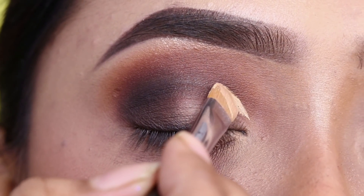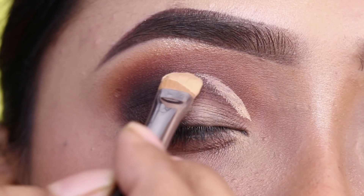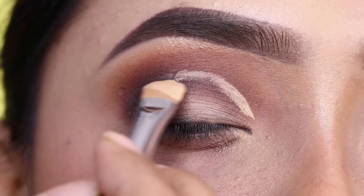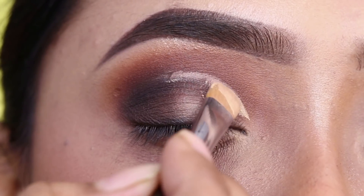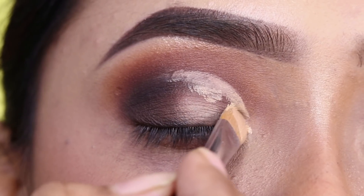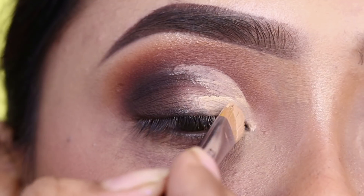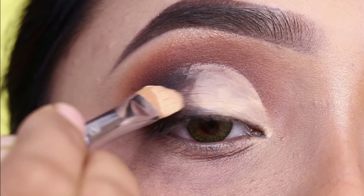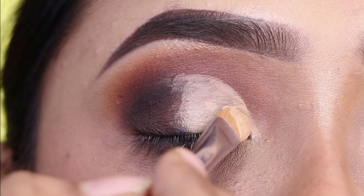I'm going to apply the concealer. I'll use Maybelline Fit Me concealer in shade 25, and for the brush I've used a Pro Art concealer brush. Slowly I will mark on the crease where I have to apply concealer and then clean the lid with concealer. I like this concealer brush because you can easily apply concealer and it also makes cut crease easy.